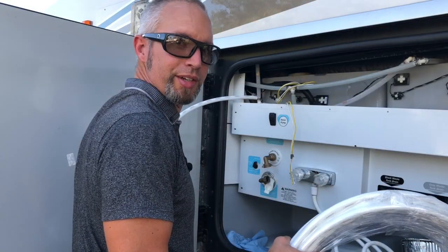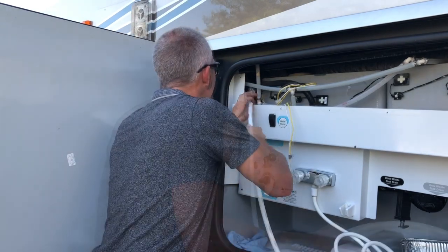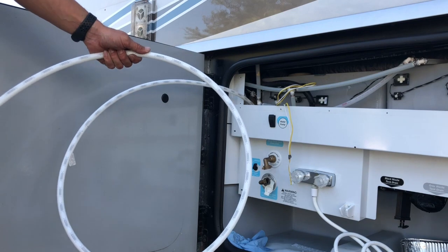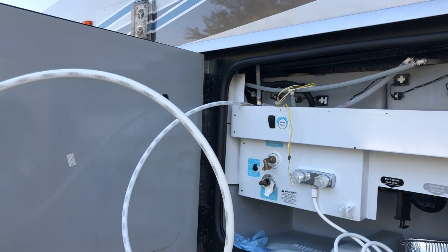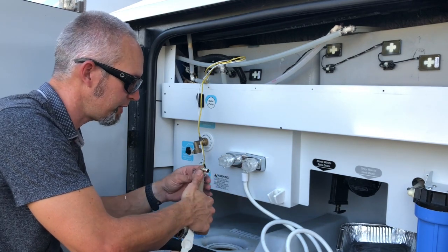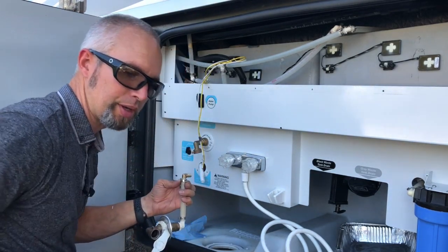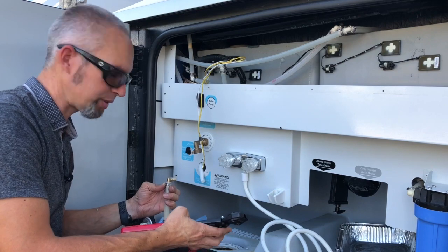I have to feed this line over to the other side of the RV. We have the line ran over to the other side, so we're going to attach the fitting on here and onto the end of the hose, and then we will attach that line on the other side headed to the filter itself.